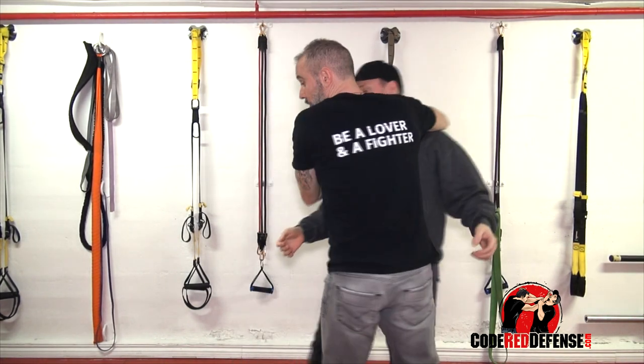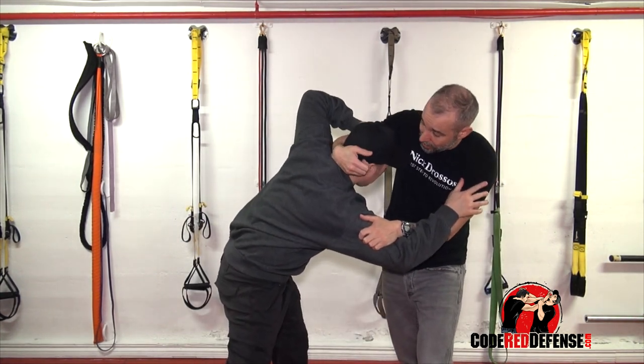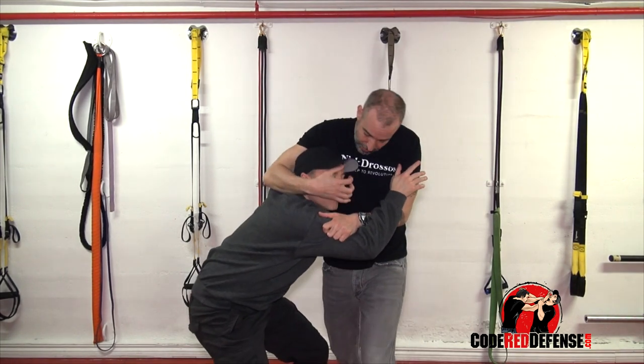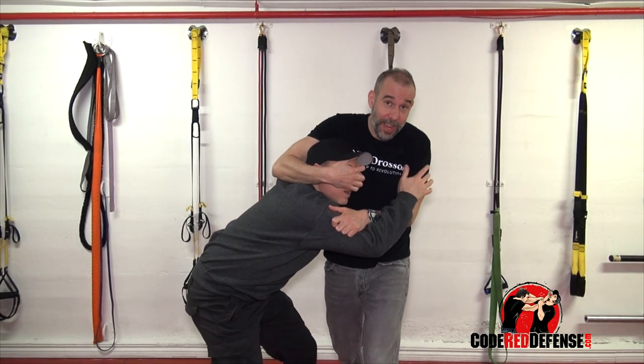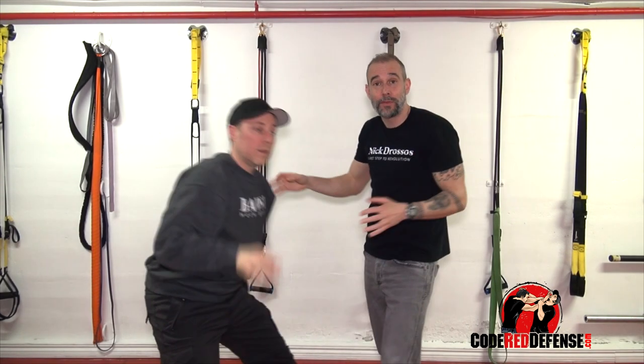So if I'm here and somehow we clinch, let's say we ended up here. If he had hair, I would either try to do this, or if I came around, again, hands in the face, in the eyes, into the bridge of the nose. I love neck cranking because wherever the head goes, the body follows.